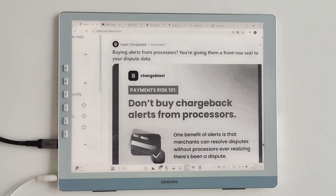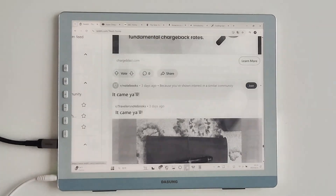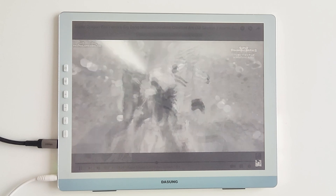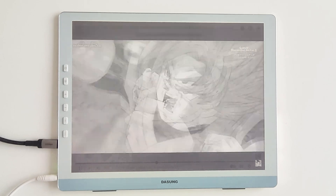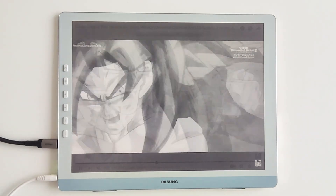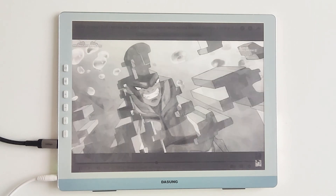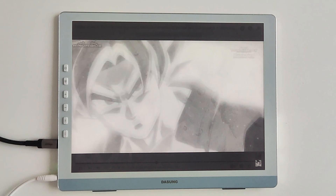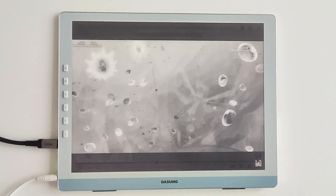Now, the showstopper. This 13.3-inch Kaleido 3 color e-ink screen is a game-changer — 3200x2400 resolution plus 150 ppi pixel density makes text as sharp as printed pages, while vivid colors deliver stunning accuracy. Check out this illustration — the gradient transitions are so smooth, even skin tones look natural.